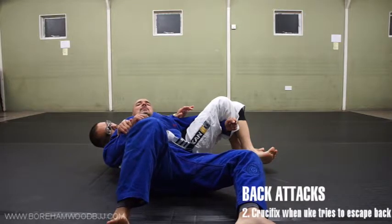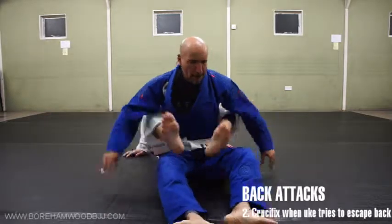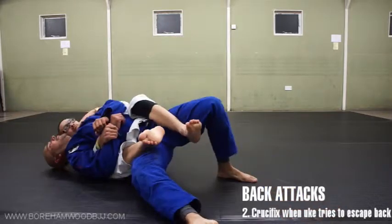Now where am I? Does anybody know this? The crucifix. Let's just do the drill part first. He likes the underhook side because it's quite easy to get his head on the ground.